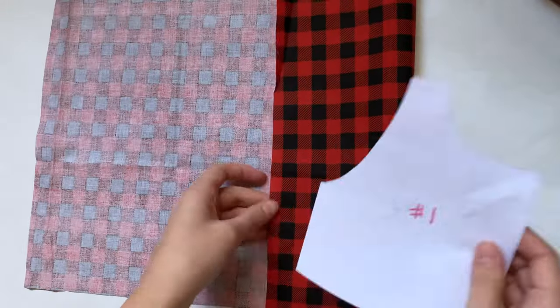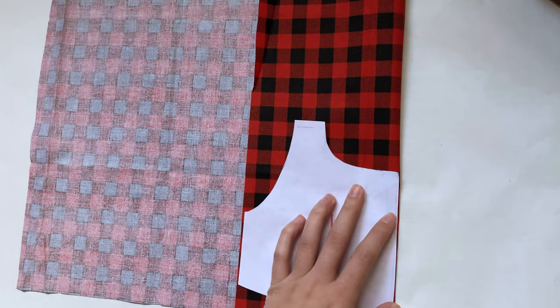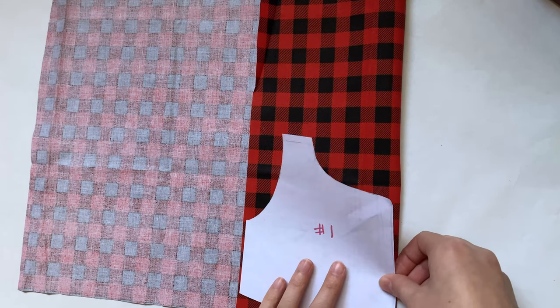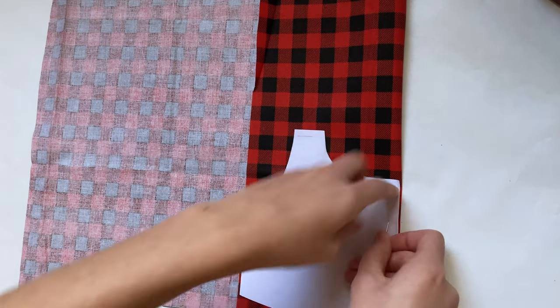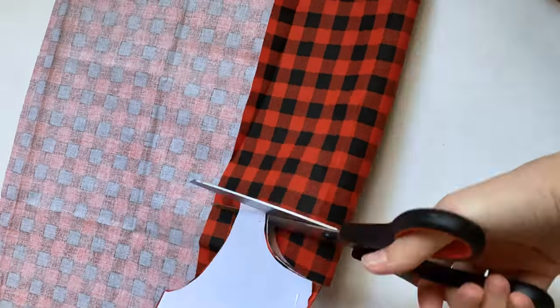I'm going to start with piece number one and I need two of these pieces, and I want them to be mirror images of each other. So I'm folding the fabric bad side to bad side, then laying the pattern on top, pinning it down, and cutting it out. After I have pieces one and two cut out, I'm going to get my number three pattern.